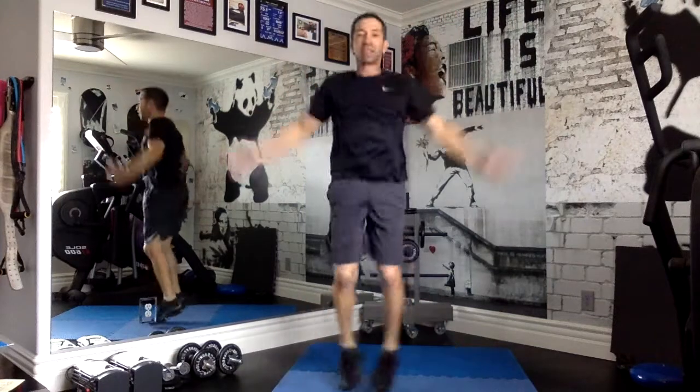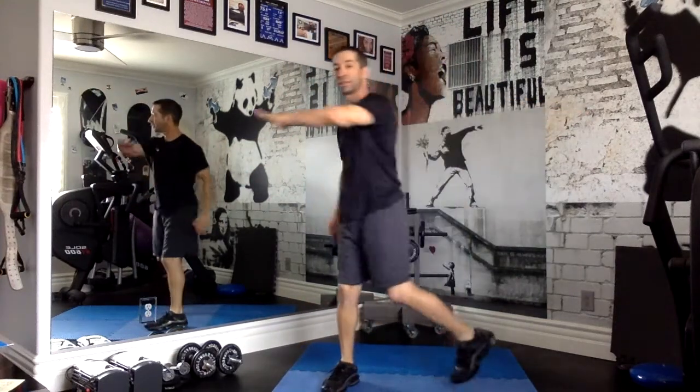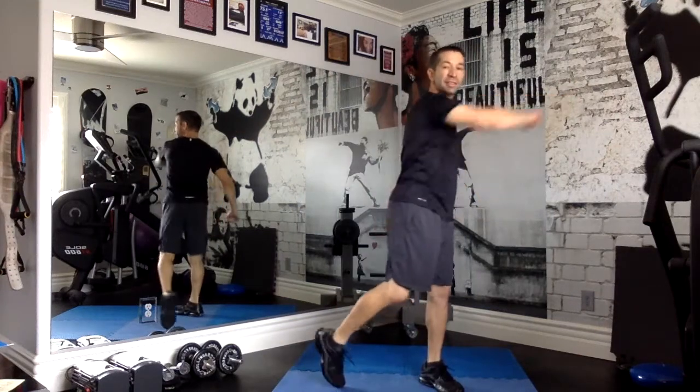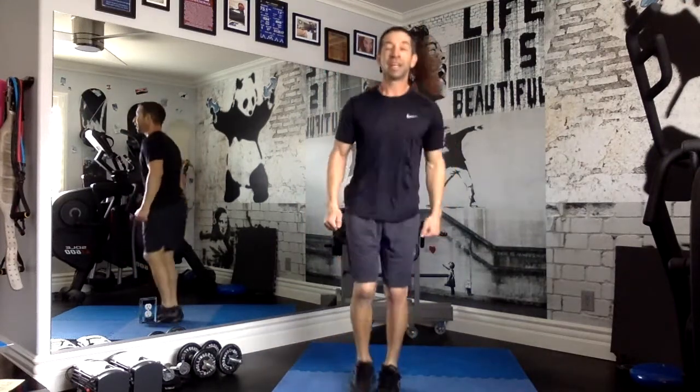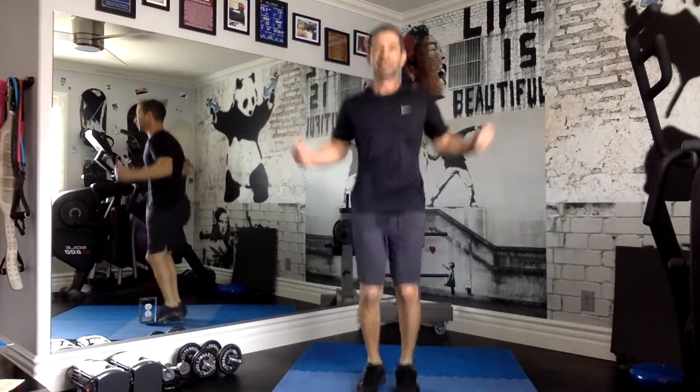After that, we're going to go into jumping jacks. Then we're going to go to a side-to-side movement. And then we're going to hop on one foot, then the other. And we're going to finish with imaginary jump rope. And that's it — here we go!